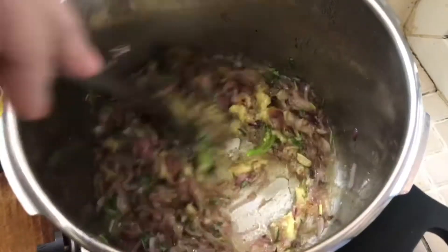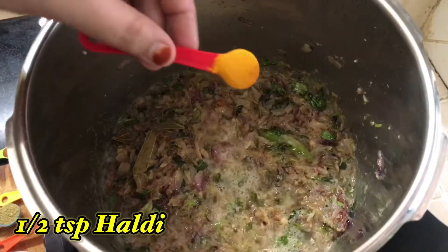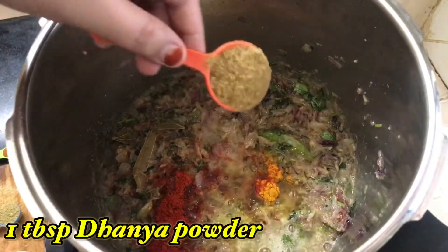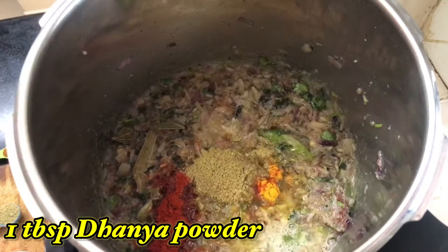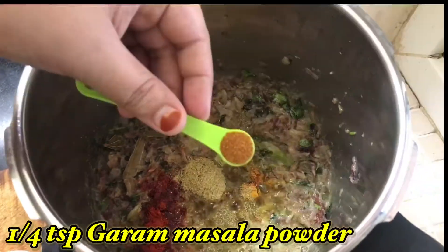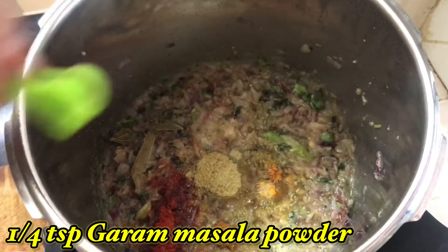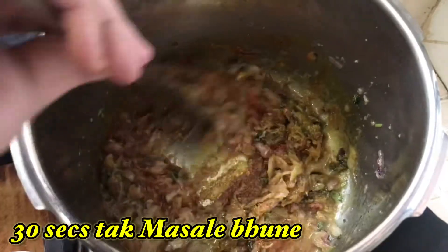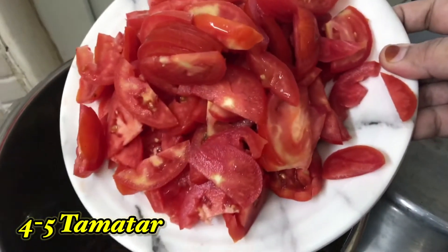Now let's add all the spices. Add half teaspoon of turmeric powder, half tablespoon of hot red chili powder, one tablespoon of coriander seeds powder, one teaspoon of fennel seeds powder, and one fourth teaspoon of garam masala — that is whole spice powder. Fry it for 30 seconds.